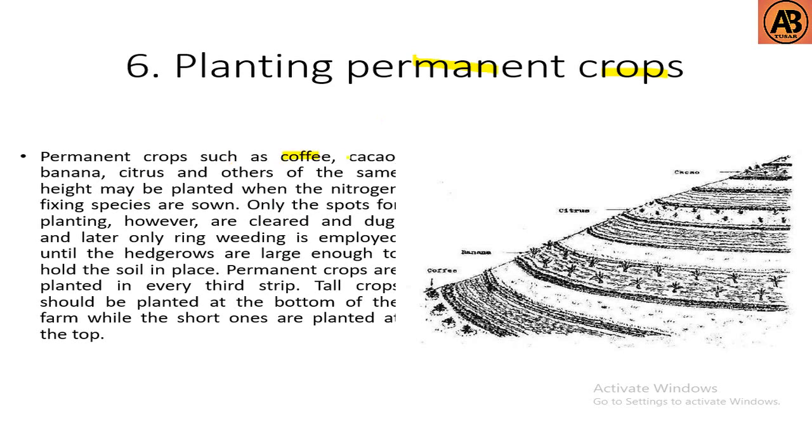The sixth stage is planting permanent crops. Permanent crops such as coffee, cacao, banana, citrus, and others may be planted when the nitrogen-fixing species are established. Only the spots for planting are cleared and dug, and later only ring weeding is employed until the hedgerows are large enough to hold soil in place. Permanent crops are planted in every third strip. Tall crops should be planted at the bottom of the farm while short ones are planted at the top.